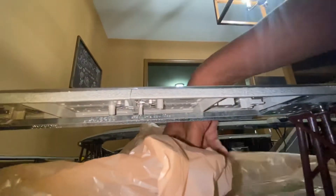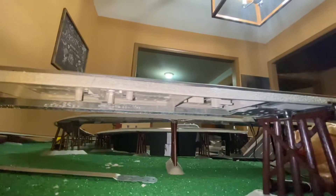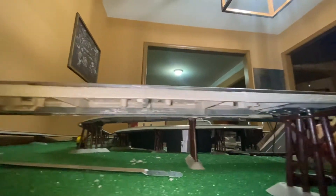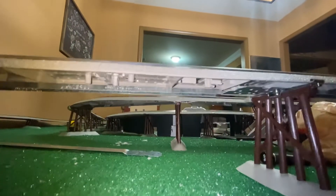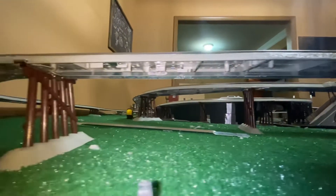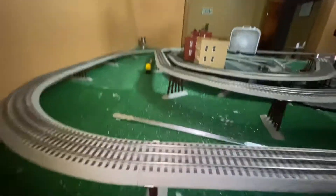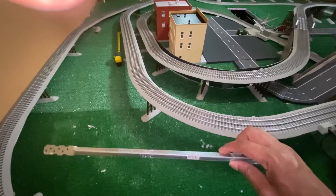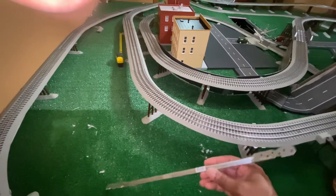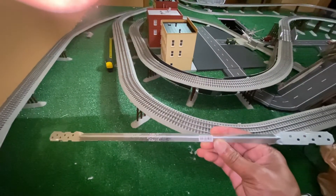I ran the train over it and you can see underneath — they provide perfect support underneath the track in between the trestles. This allows me to space the trestles apart to achieve that three percent grade, while at the same time keeping the track from sagging beneath it. And these little things cost exactly one cent.